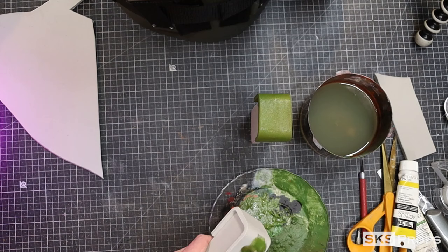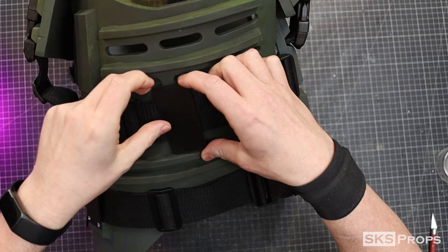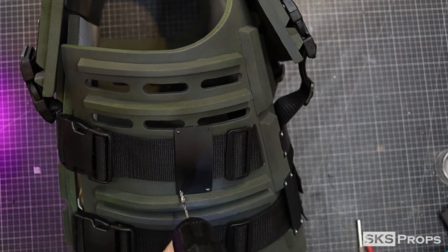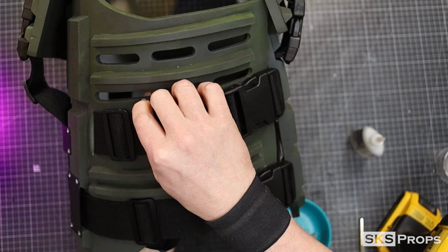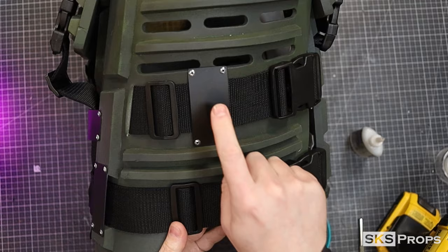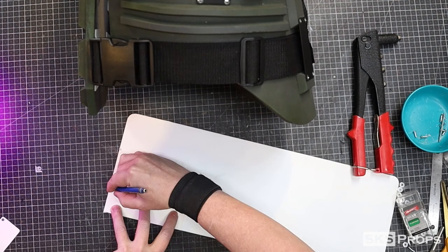For my ammo pouches, I'll eventually make more screen-accurate ones, but for now I'm just using stacked foam to fill them out. I cut a couple pieces of 10-millimeter foam and wrapped some 6-millimeter around the top — good enough for cosplay. Mixing the same green I used earlier, I apply it to the mags, dust with camo green, and leave them to dry. Going back to the bridge plates, I have four more to add. These need a slight curve so the nylon strapping underneath can still move. Once glued into place, I drill them out and add rivets.